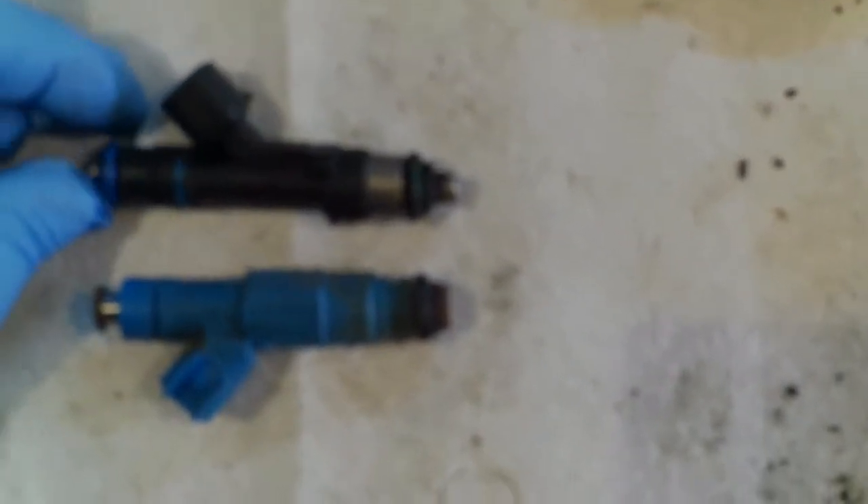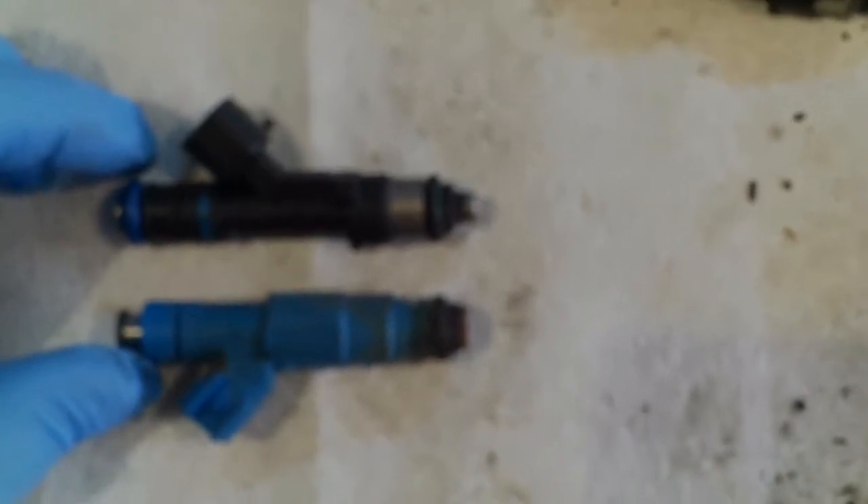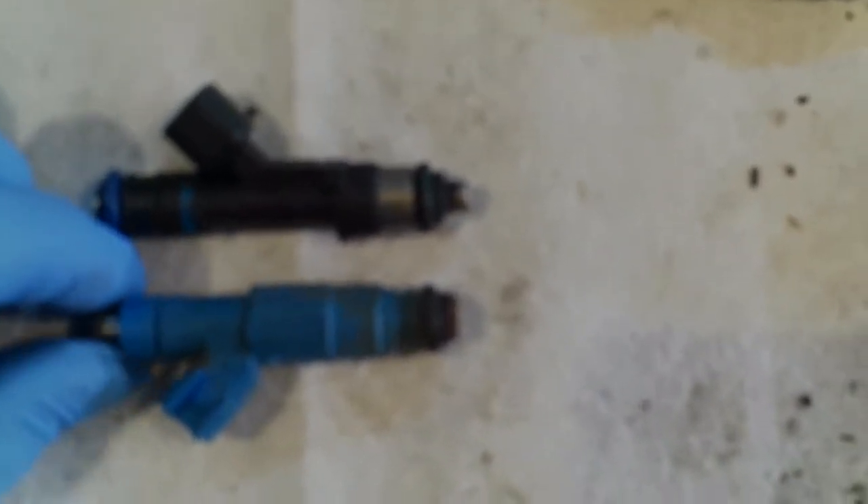These are the injectors for the two different year Liberties. This is the 2002 injector; this is the 2005. Some places list the same injector as working for both years; other places have a different part number. There's a little difference at the end, but I suspect they're probably compatible. And these are the O-rings — the seals — that are pretty rock hard on mine, so I'm going to replace them. The green one goes on the bottom towards the block, and the blue one goes to the fuel rail.